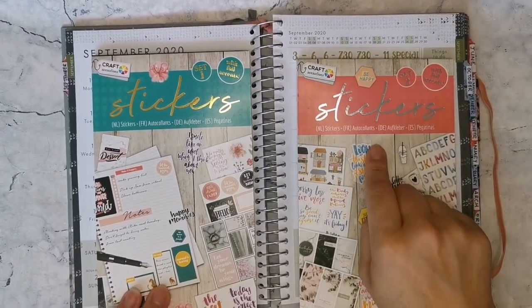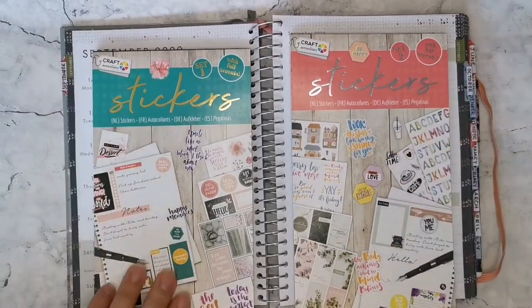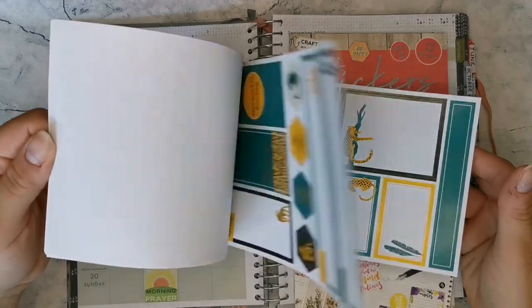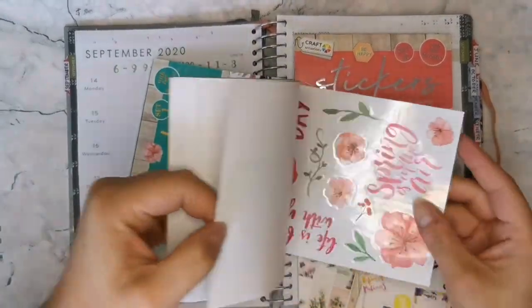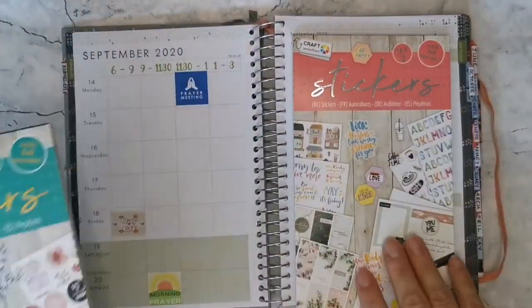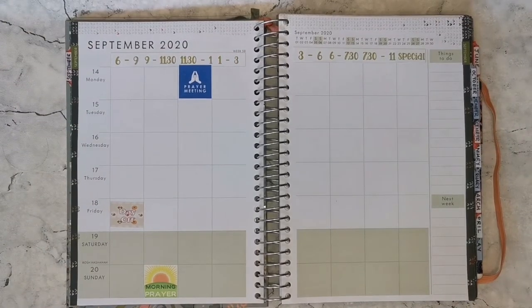These are from Craft Sensations and I got them from The Range. We have set one and set two — set one is in gold foil, set two is in silver foil, and there are lots of different planner stickers. We have ten sheets on white paper and ten sheets on clear. Some of those might be useful, so I'll have those to hand as well, and then I'll get sticker planning. I'll speed this up and come back in a bit.